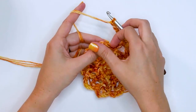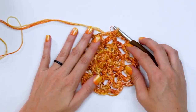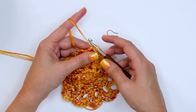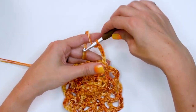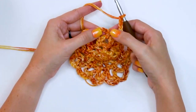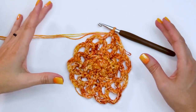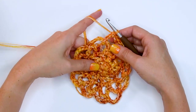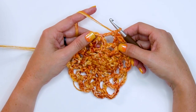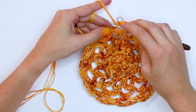Once you've made it back around, slip stitch into the very first chain of that round. The next two rounds are simply a repeat of our last round: slip stitch to get to the center of the chain five space, chain five, place your stitch marker at the first stitch, then single crochet into the next chain five space. Rounds five and six are a repeat of round four. At the end of round six, join to that very first stitch with a slip stitch.